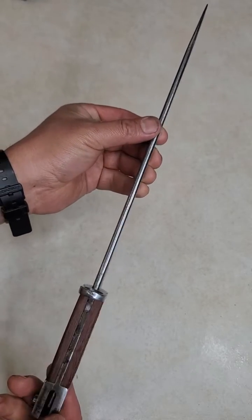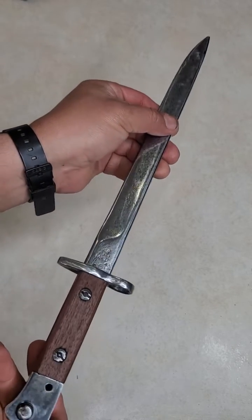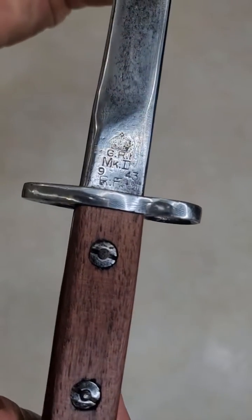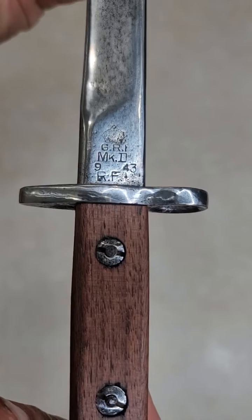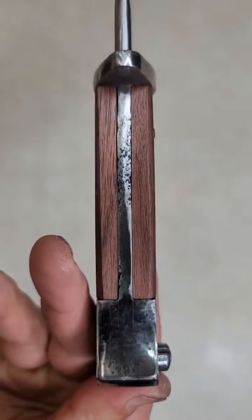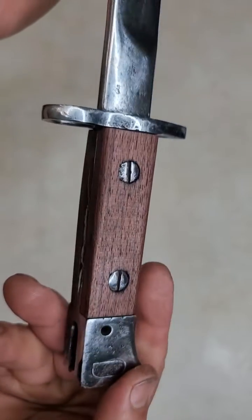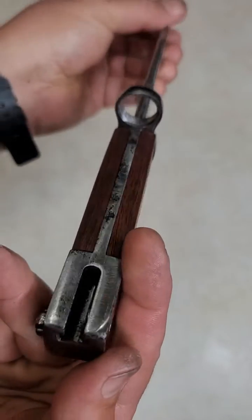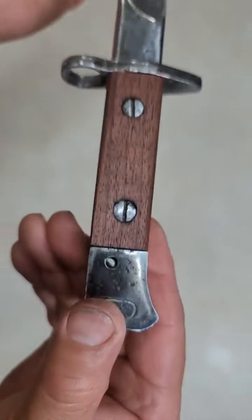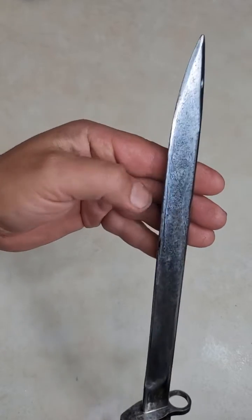I'll invite you to subscribe to my channel and hit the notification bell — you'll see many of my videos in English and in Spanish. I found out this bayonet was made in 1943 by the British for the Indian colony to fight the Nazis, so it's a really nice piece of history that I want to keep and possibly donate to a museum so future generations can enjoy it. Thank you so much for watching — comment if you have any questions about the process!